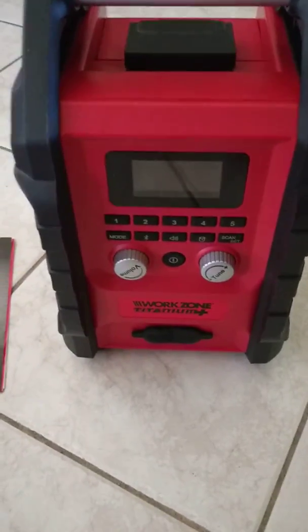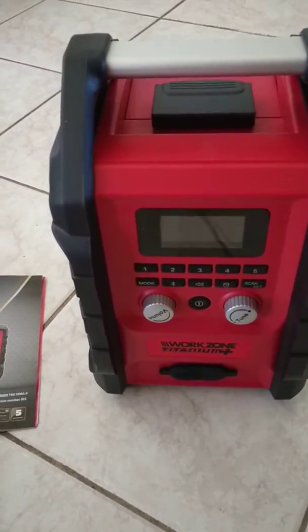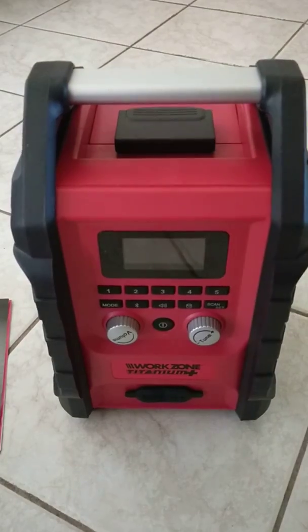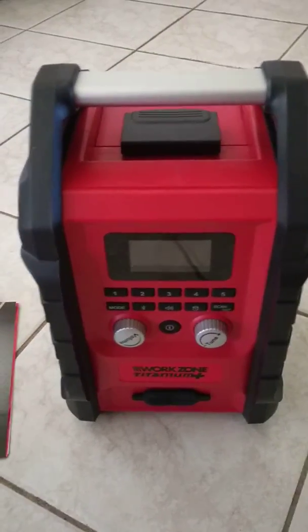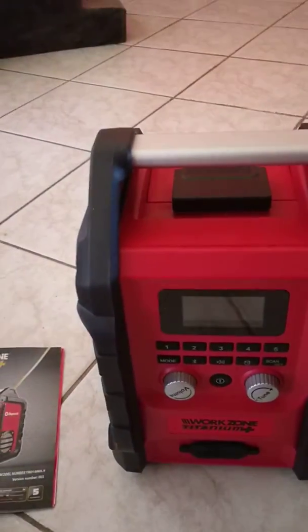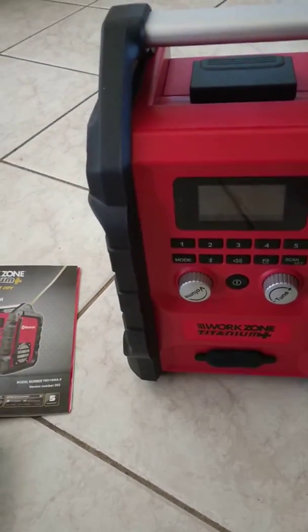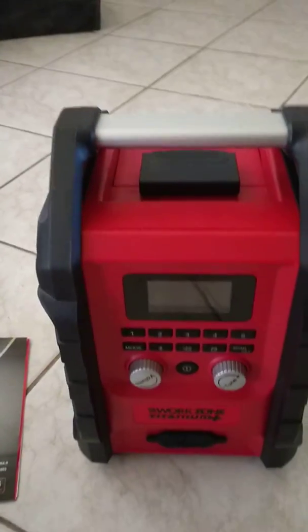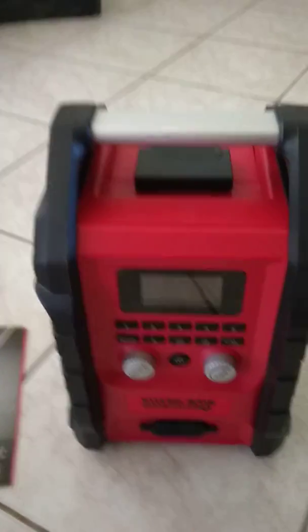I didn't want to pay a hundred dollars for it, but for half price — fifty bucks — and there were heaps left on the shelf, no wonder they marked them down. But if you're looking for a good strong radio with Bluetooth, phone charging, a couple of auxiliary points at the front, and a clock, I'm pretty happy with it. Just thought I'd share that with you guys. Cheers!